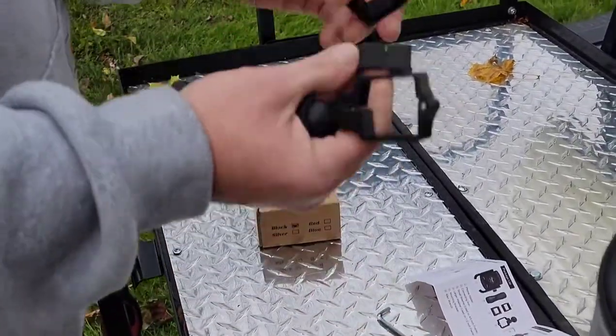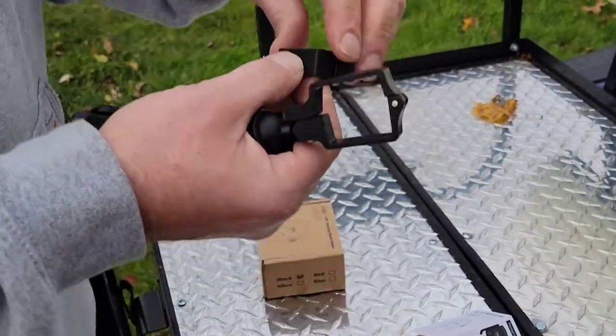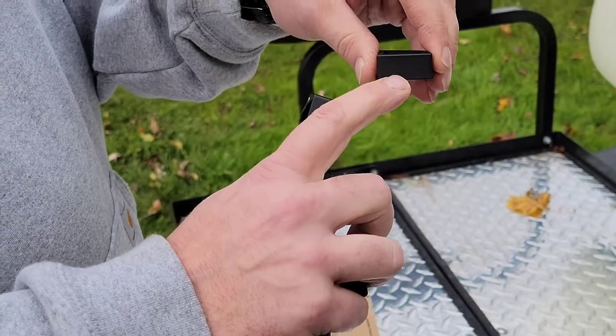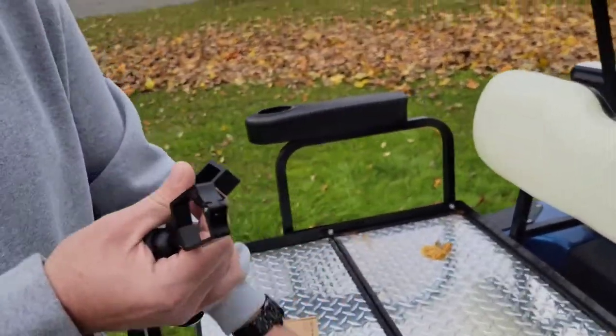You have to determine which size grommet goes on the frame. On the bottom there is a little edge that needs to be down on the frame. Let's go up to the frame and install it.